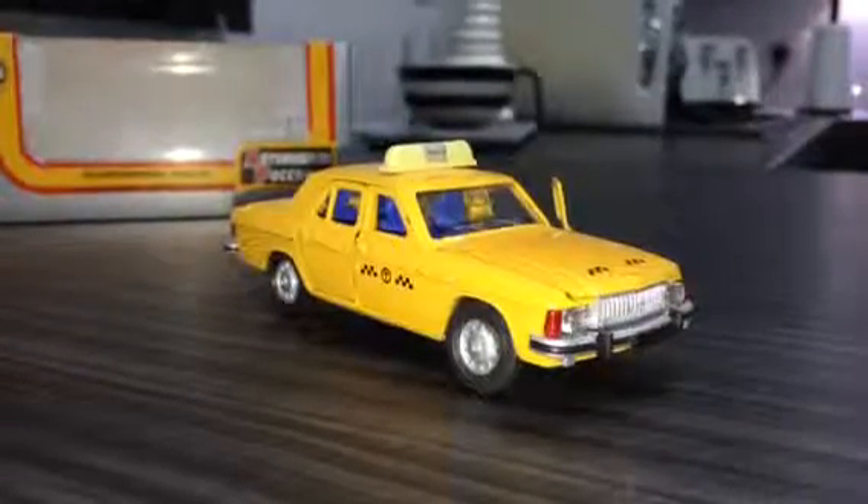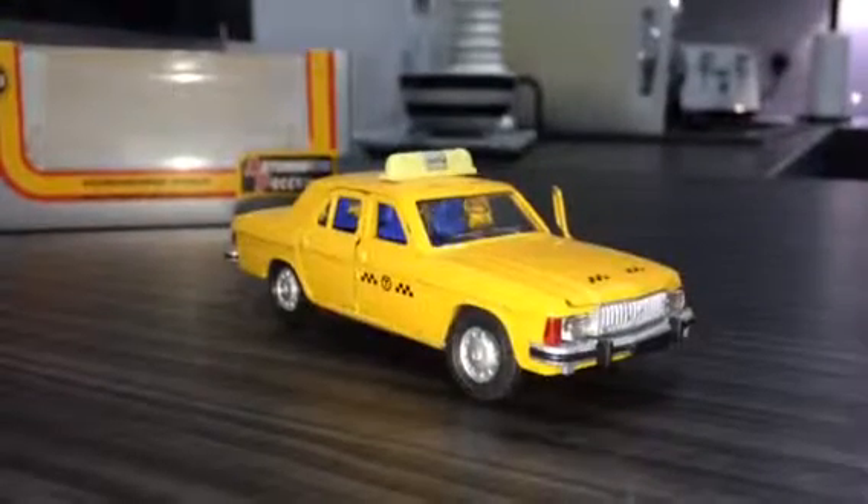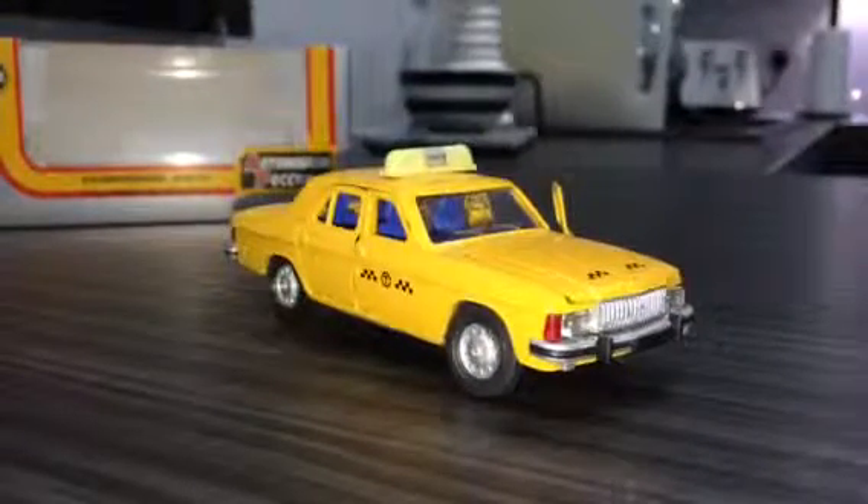Welcome to another edition of Test Drive Diecast. Tonight I'm going to be reviewing the 1:43rd scale GAZ Volga Model 3102.